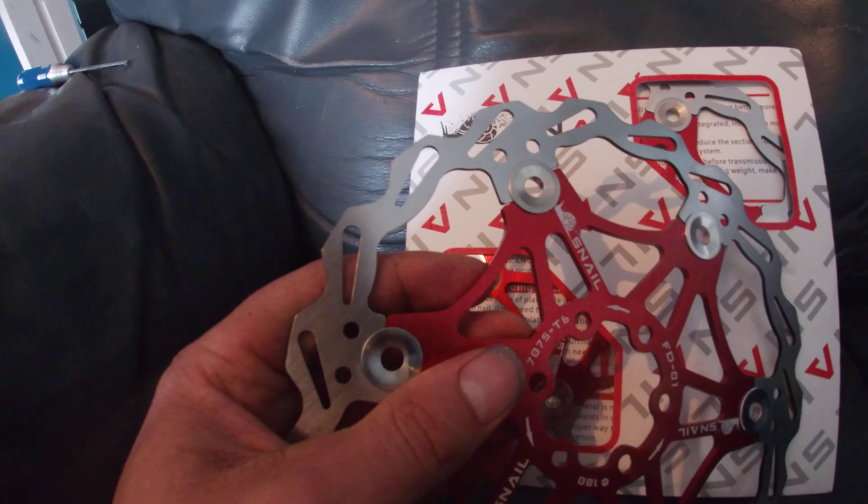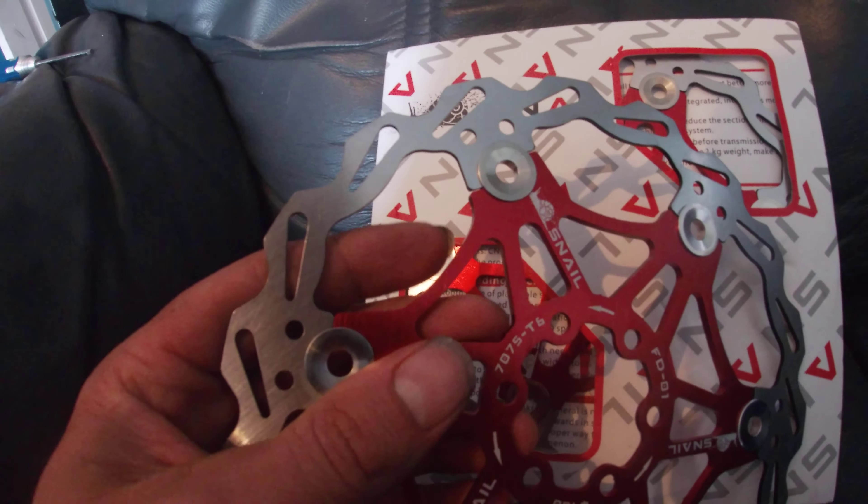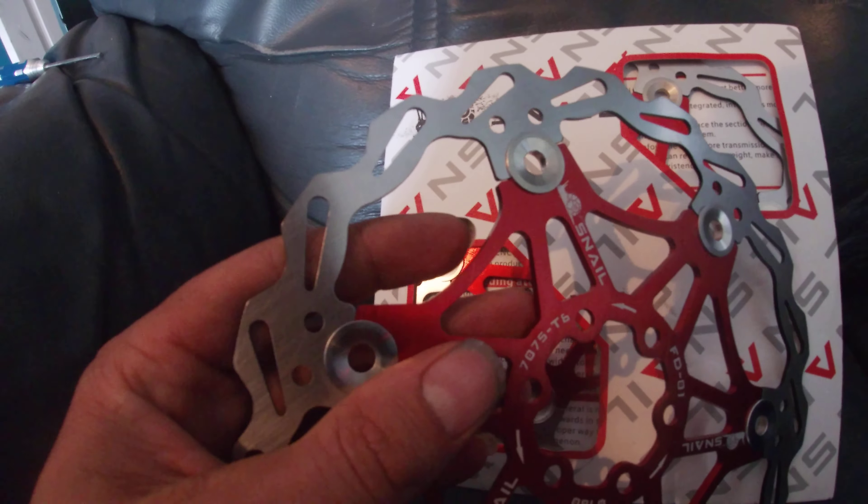It's made by Snail — there's a picture of a snail. And the A is red for some reason; the A really stands out on the logo. Anyway, so they're red, they're anodised, they're disc brakes. And they look pretty trick, I have to say.